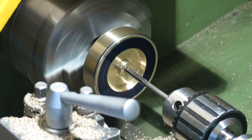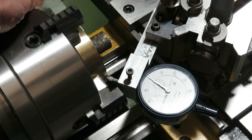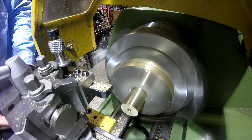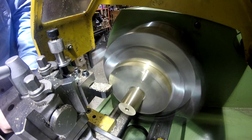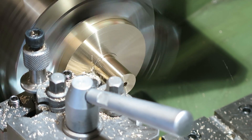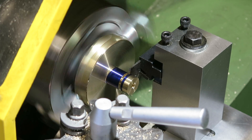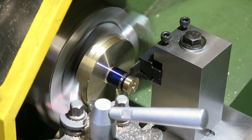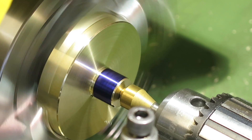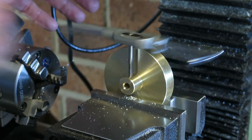Now I've got the front face and the outside of the wheel machined. I can turn it round and hold it in a four-jaw chuck. I've used some aluminium over the jaws just to stop the wheel getting marked. In another variation from Chris's gyro, rather than gluing the wheel onto the main shaft, I'm actually going to use a couple of grub screws, so here I'm just tapping the threads.